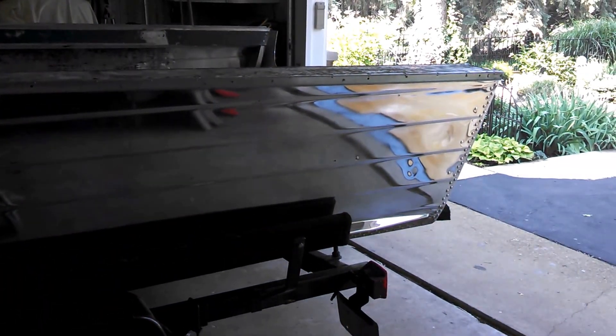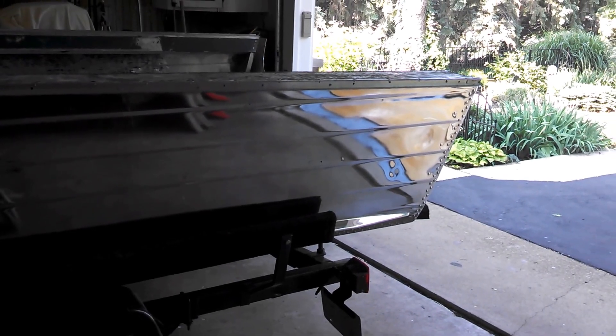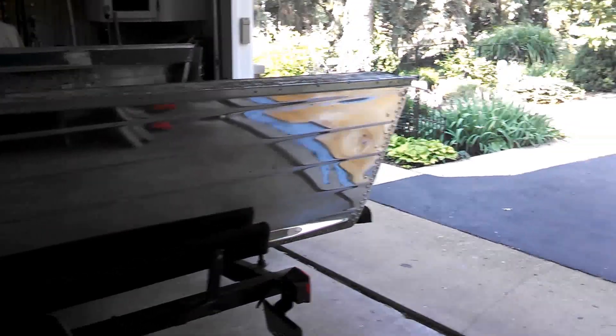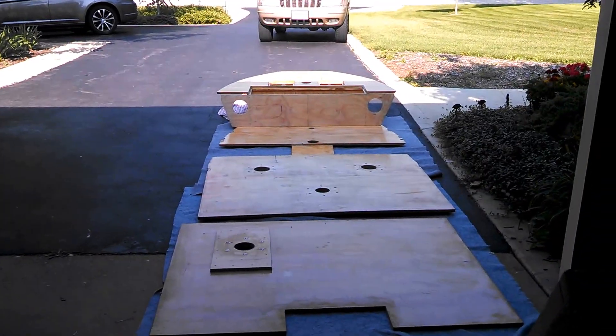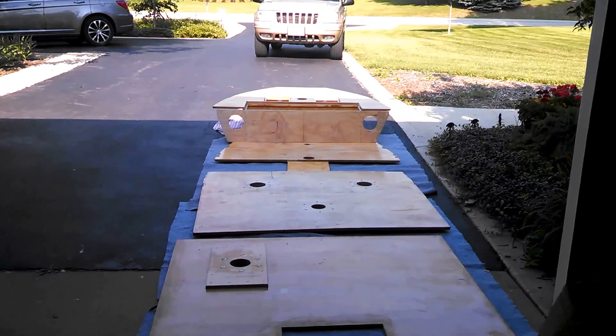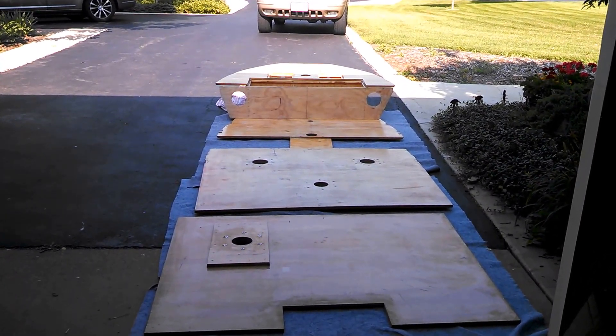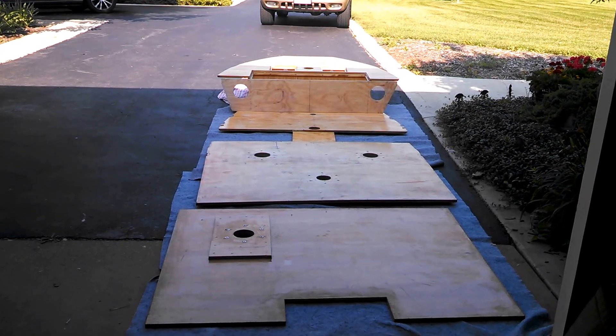I decided not to paint, and if you recall, I actually ended up having it sandblasted. I'm getting ready to put the deck on now. I've got everything laid out — it's been epoxied. I did not use marine grade; I used the stuff from Lowell's. I think it's a nine-ply.